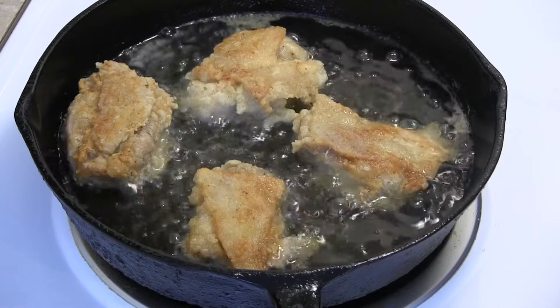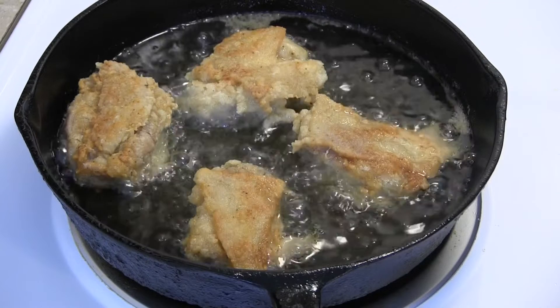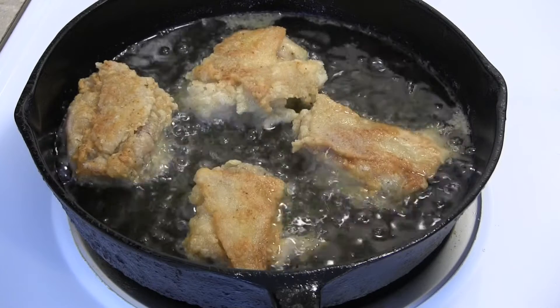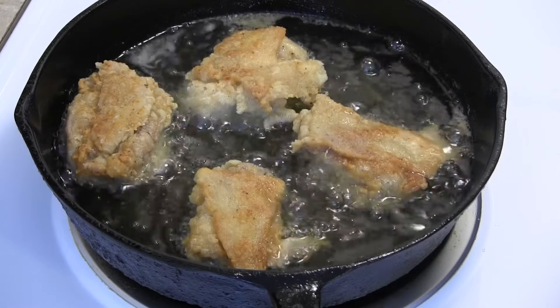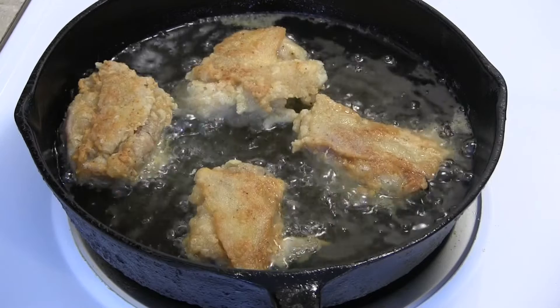Alright, I had let that go for eight minutes. I got the color that I wanted, so I flipped it over. We're letting this go for another eight minutes or so, and we'll check it for doneness and we'll get on our waffles.